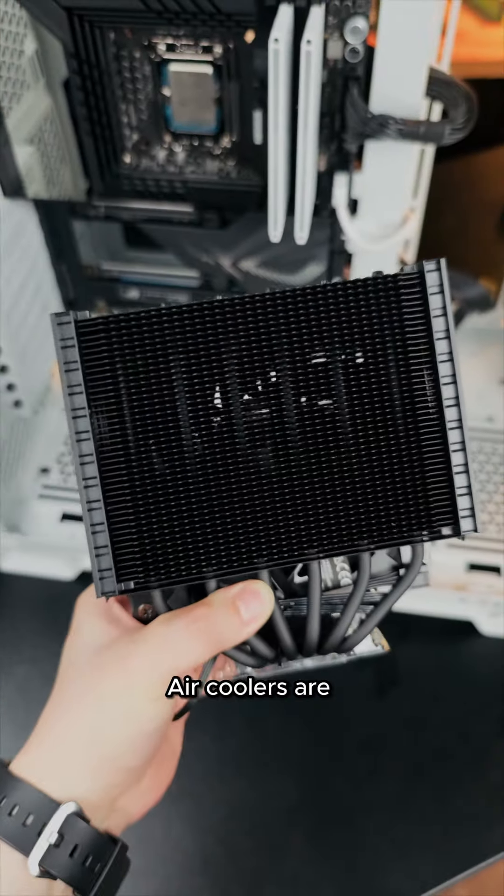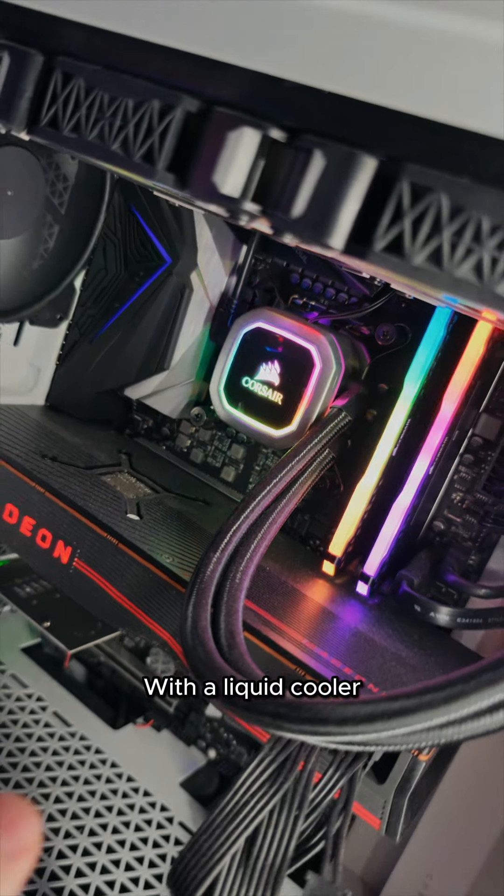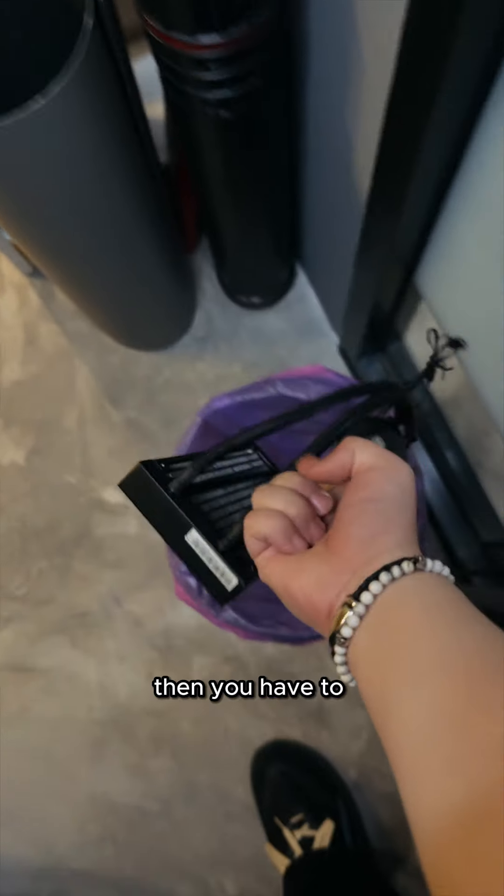Air coolers are easier to maintain. Only the fan can spoil. Once you replace the fan, you get unlimited lifespan. With a liquid cooler, once the liquid is dry, then you have to throw it away already.